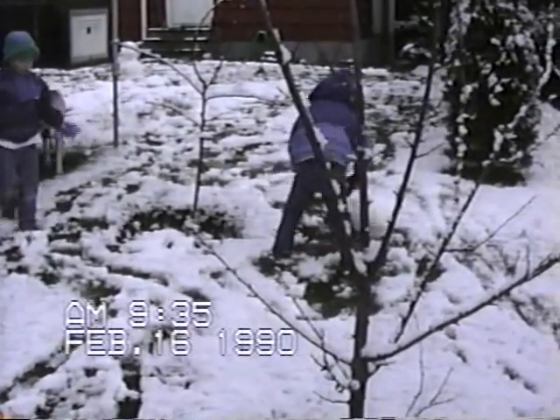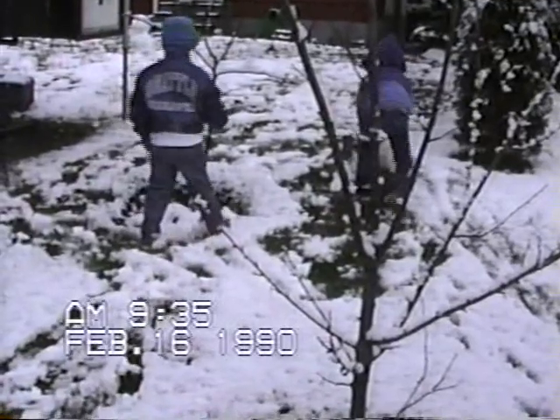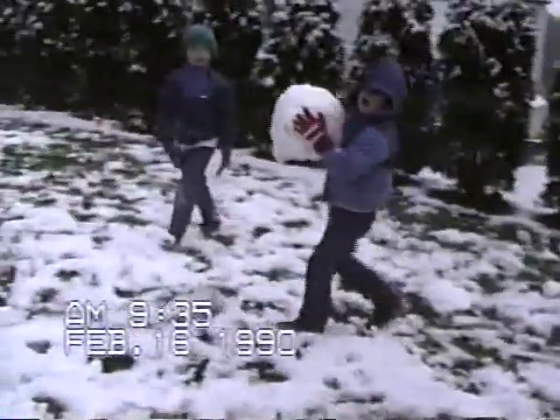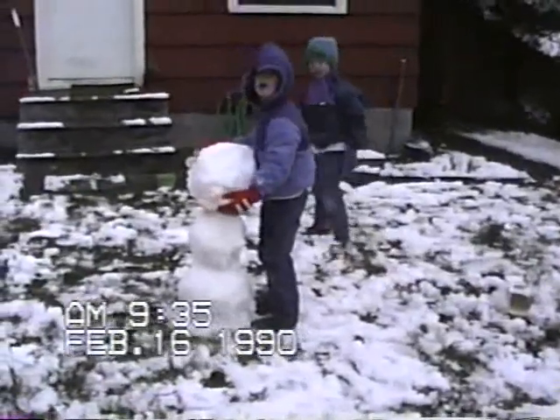Head back towards the snowman. Very hard work. I better turn this off and help you for a minute.